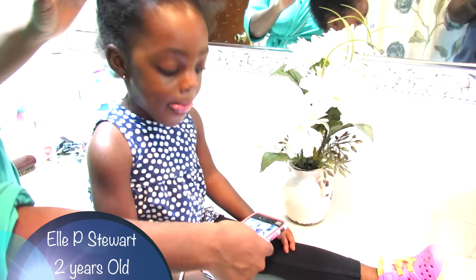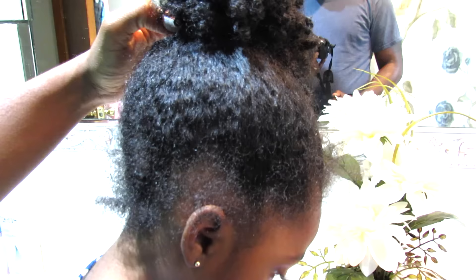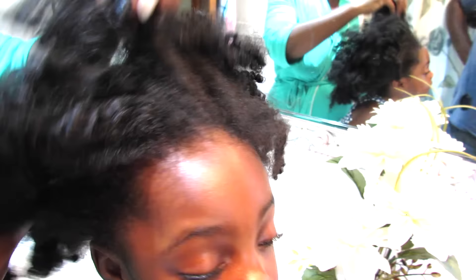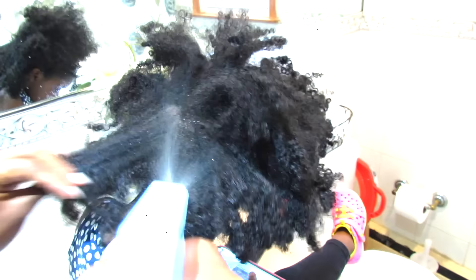For today's tutorial we're focusing on a daily moisture routine. This is something that should be easy to do — you should be able to do this in the morning before you run your kids off to school or to summer camp or to the daycare. My daughter's hair is extremely dry and you can see that it's knotted up and matted, so for a daily moisture routine you do not want to worry about detangling.